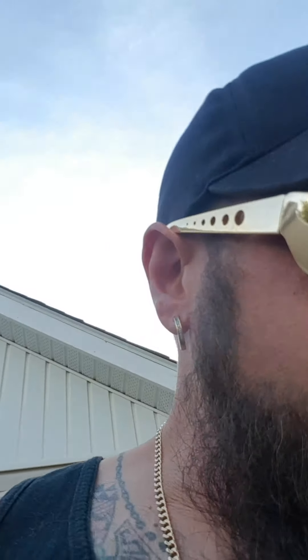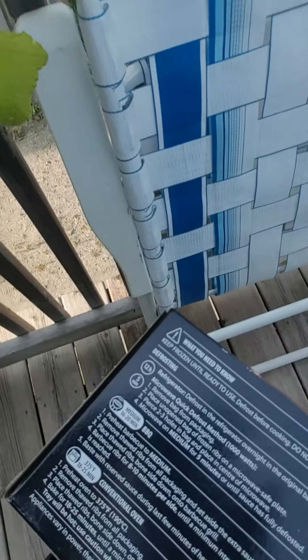If you look at the thawing instructions, it says to do it in the fridge overnight. Dude, you don't need to do it overnight. There are also microwave instructions on thawing, but I'm not a huge fan of thawing things in the microwave. If you thaw it in the fridge, you've got an isolated cube that holds in cold air, but it's going to take you longer. So in that case, use a microwave — but not in the traditional sense.